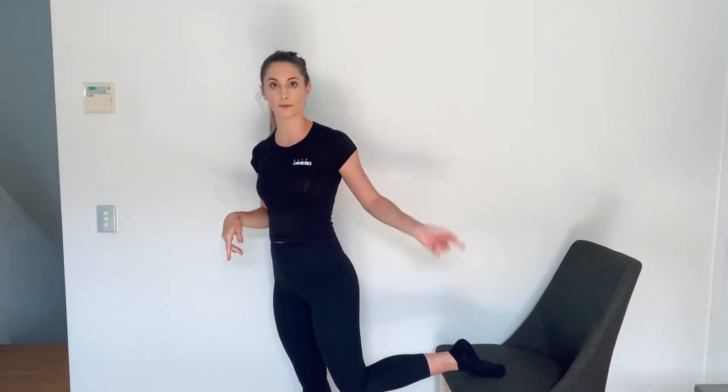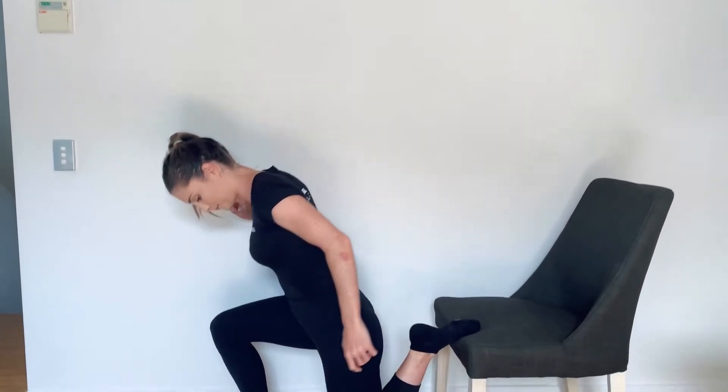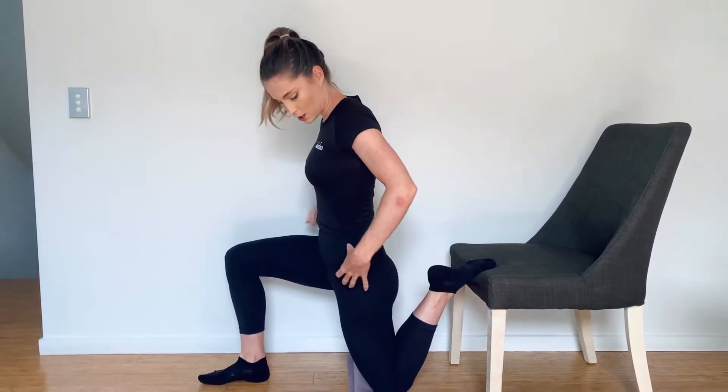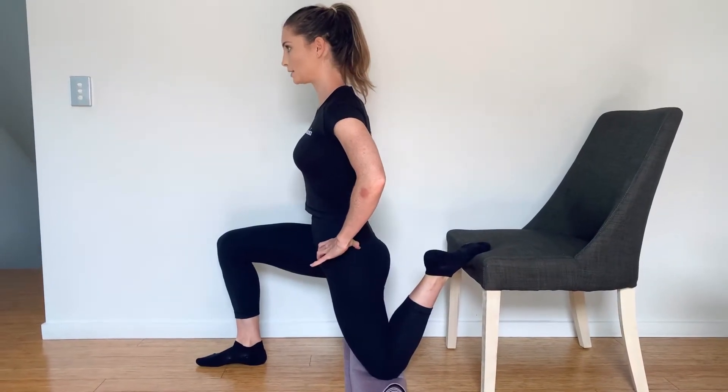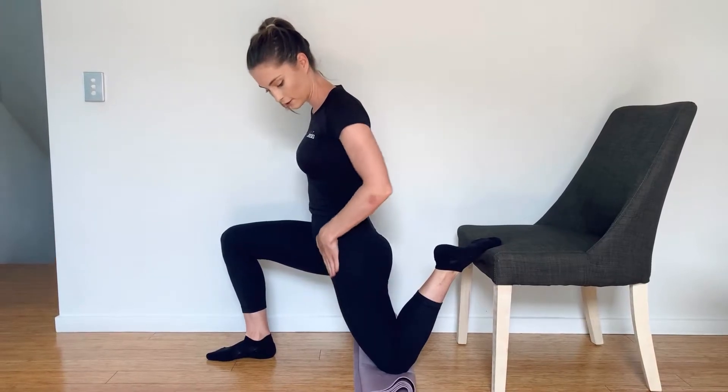All right, so all you need to do is place your leg onto your chair or couch and lower down. From there, you're going to focus on tucking your bum under your body and lean slightly forward until you feel the stretch through your quad.